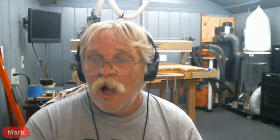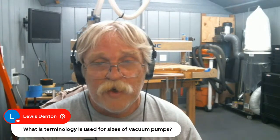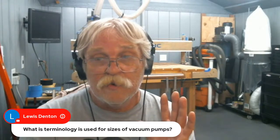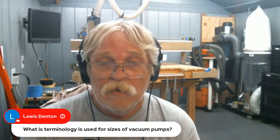Someone mentions Peter also did a great video on making a table-size vacuum holding system. If you are not subscribed to Peter Pasuelo over at CNC Nuts on YouTube, get over there and do it. Lewis Danton wants to know the terminology for vacuum pump sizes — I have to claim ignorance there; I really am a newbie at vacuum systems.